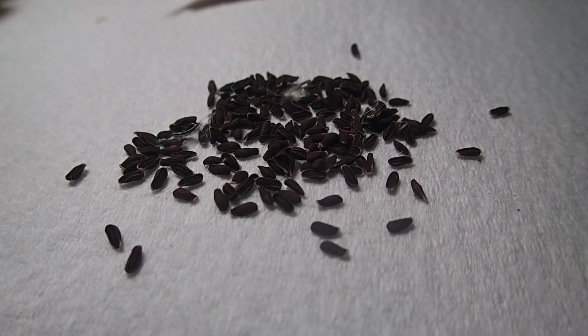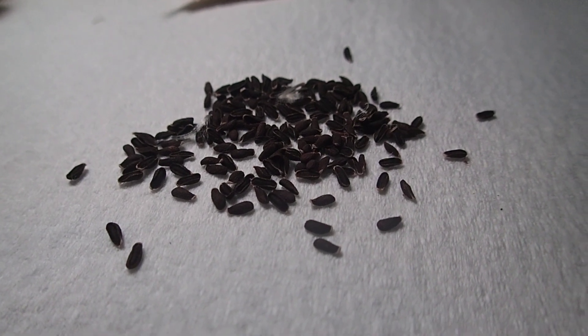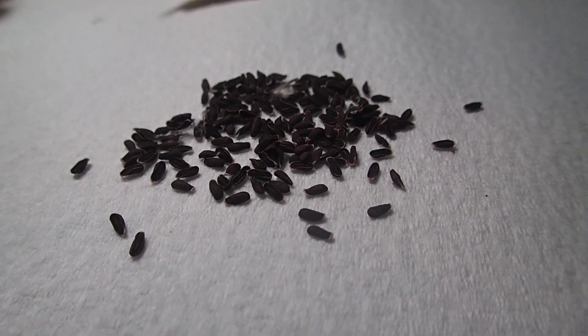That's Asclepias physocarpa, aka swan plant or hairy balls. You can get a chuckle out of all that. Thank you, thank you, Marshal.